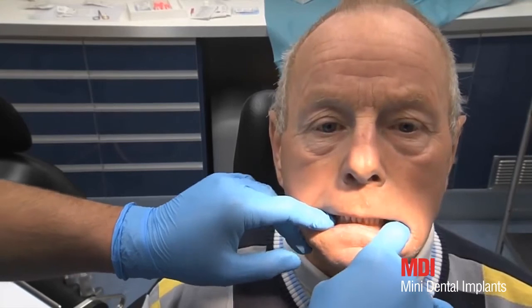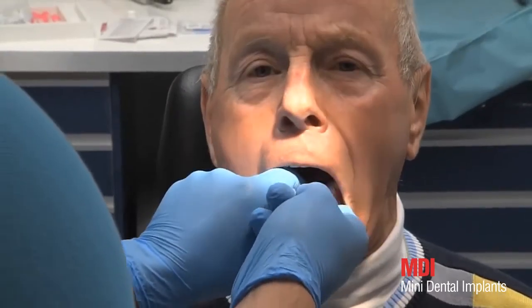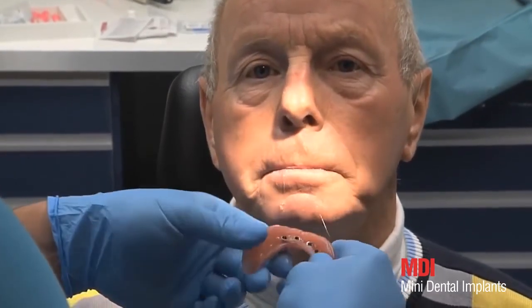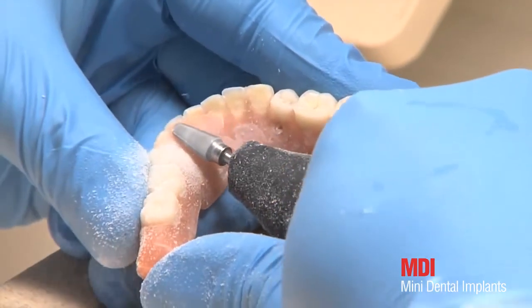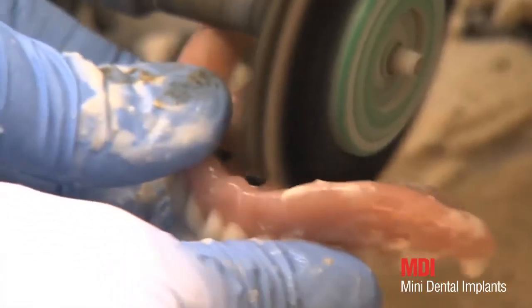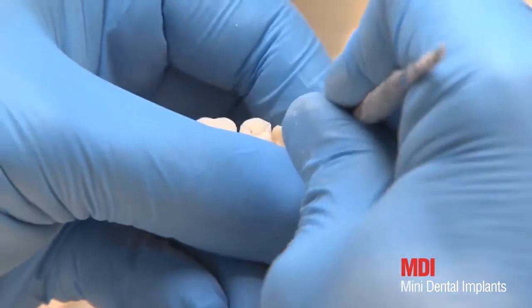The patient is requested to bite moderately for six to eight minutes. Correct occlusion is checked again. After removal of the prosthesis, the metal housings are secured in the desired position. Excess resin is removed and the prosthesis is polished. The edges of the housings and the O-rings should be visible.